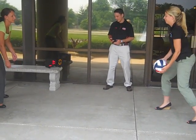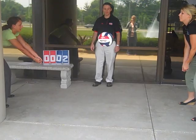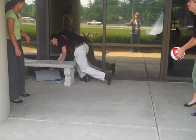Notice the ease to change the score from a fair distance, compared to the flip score where someone has to be behind it at all times to continually flip the numbers.